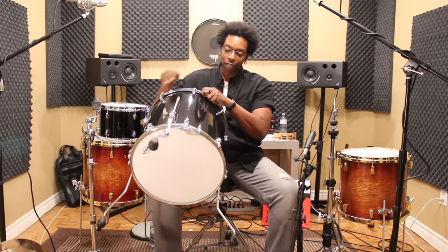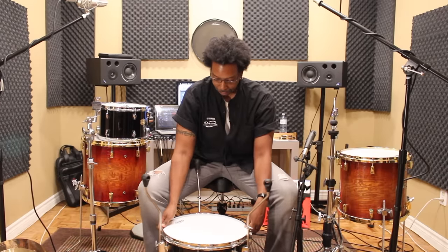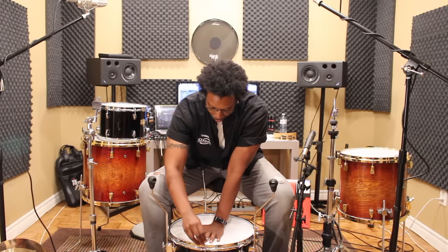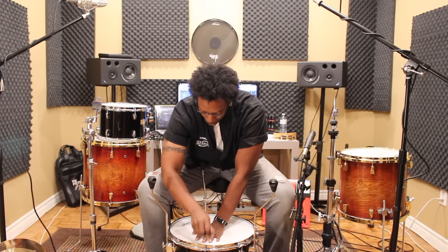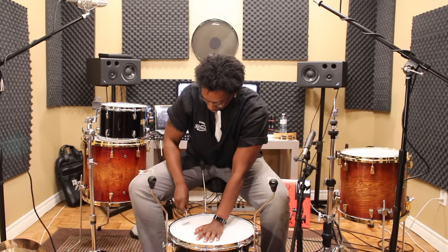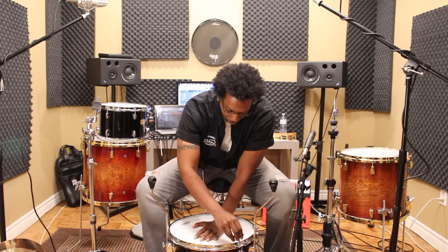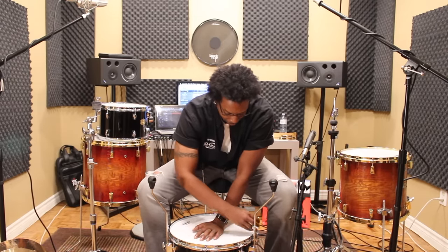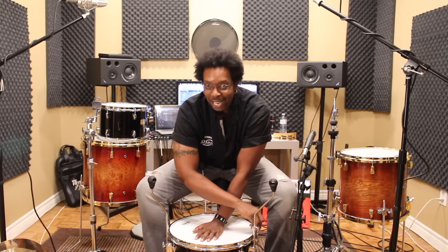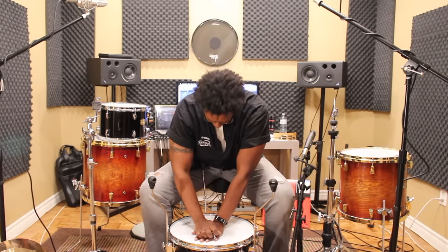Now I'm going to flip it over and do the exact same thing with the resonant head. Press down — see all those gorgeous wrinkles? Just turn those rods until they go away. The reason I wanted to do this workshop style is because you really need to see how simple this is. The one thing I do not want you to do: do not overthink this. This is not rocket science. And that's done.